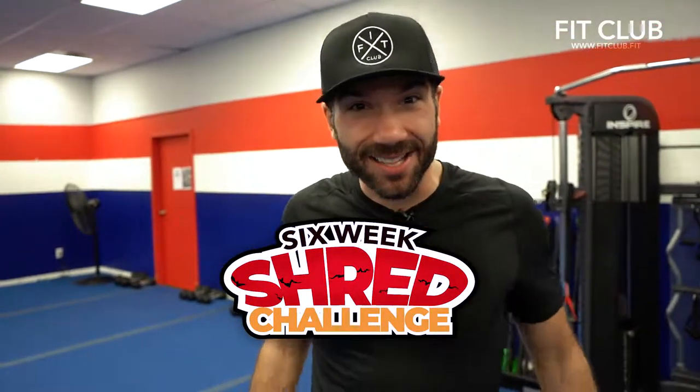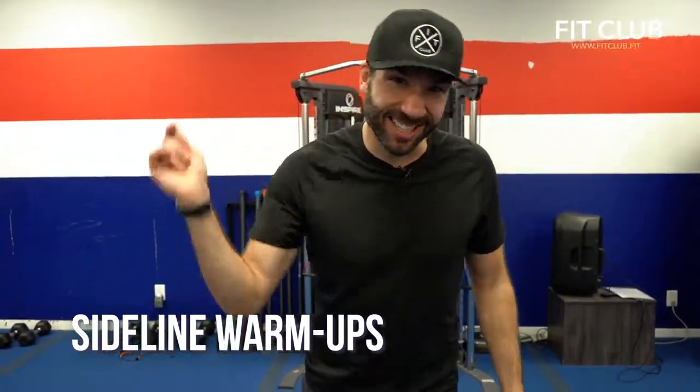Shredders, it's bonus week and guess what? I got a bonus warm-up for you. Ten exercises. Let's go.